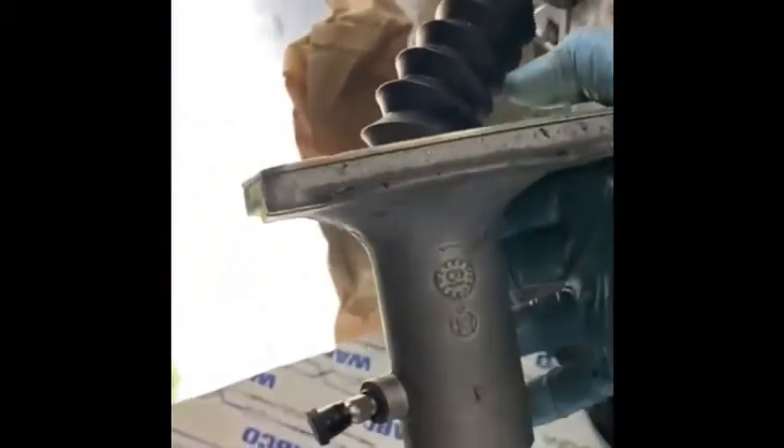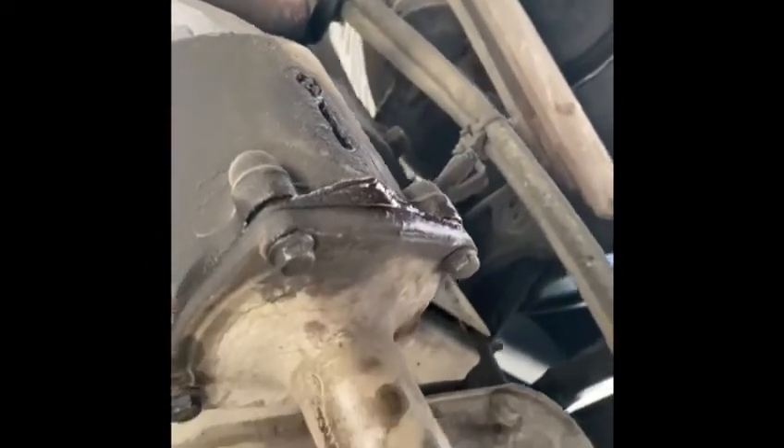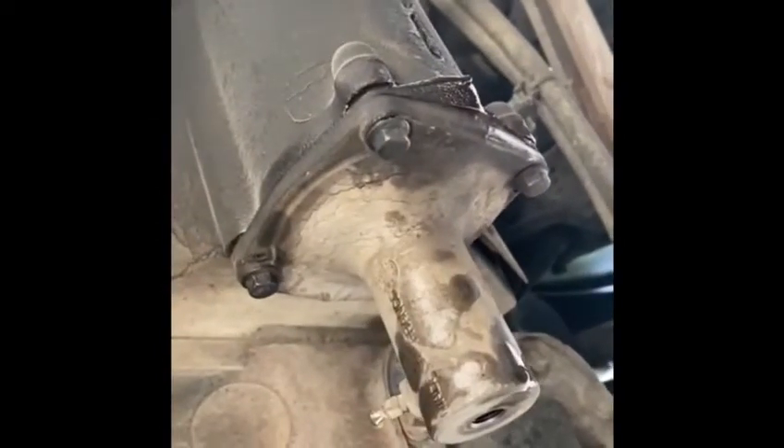I'm gonna exchange it. The clutch is very stiff. I figured out what's leaking, and I'm gonna take a chance and change that.